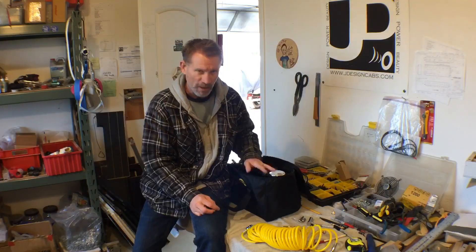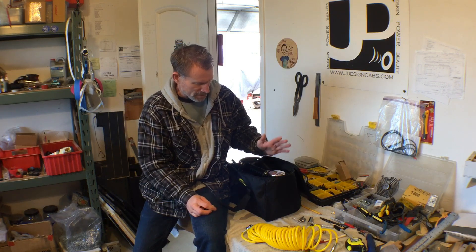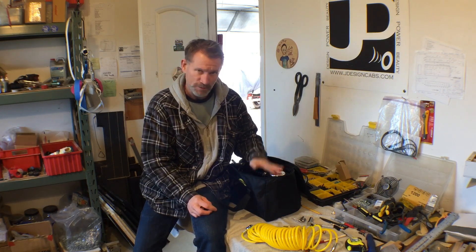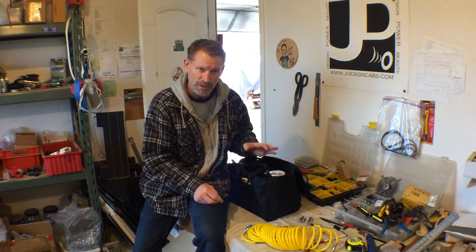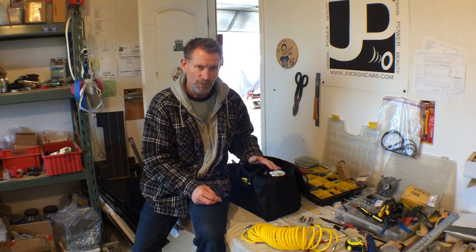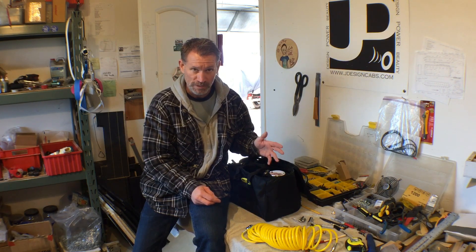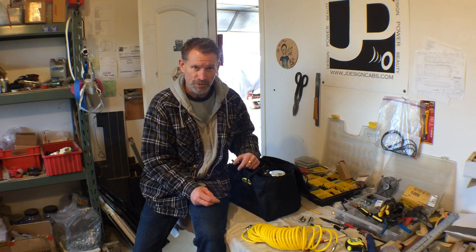I'm going to talk about the modifications I did to my Smittybilt 2781 air compressor. This is the 12-volt air compressor I use in my 4Runner when I need to air down. I also take it in the truck camper to do the tires, the dually tires, and the airbags on the truck as well.